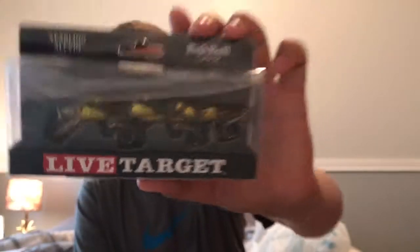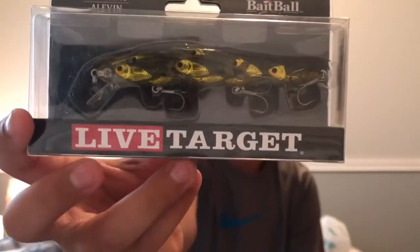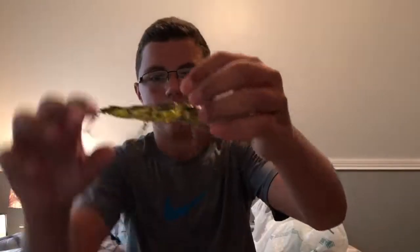I got the jerkbait — the color I think is called school fish. It's pretty cool, it dives to four to five feet. It looks awesome, I've always wanted to use one.